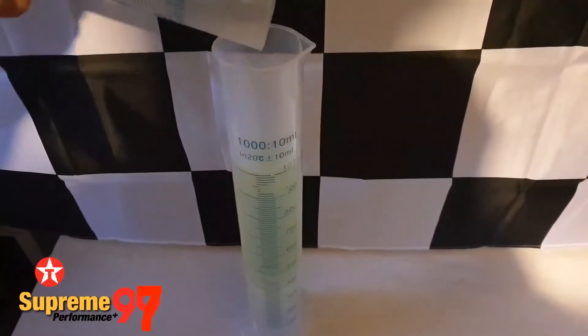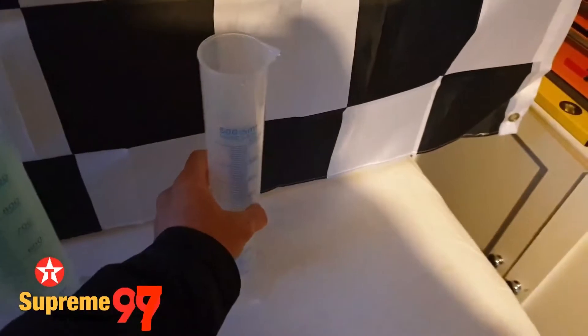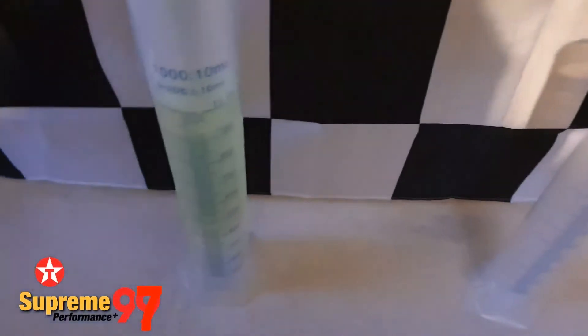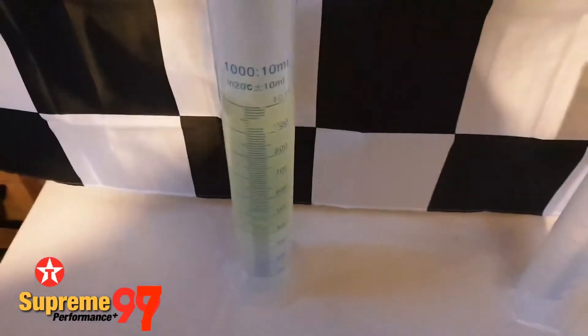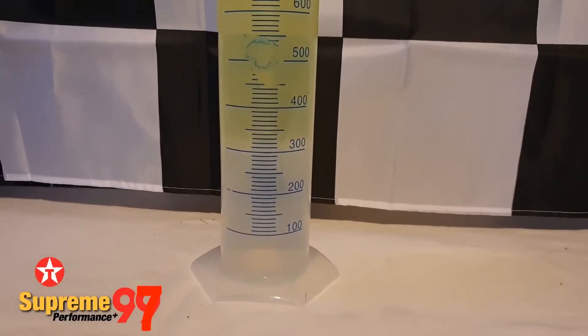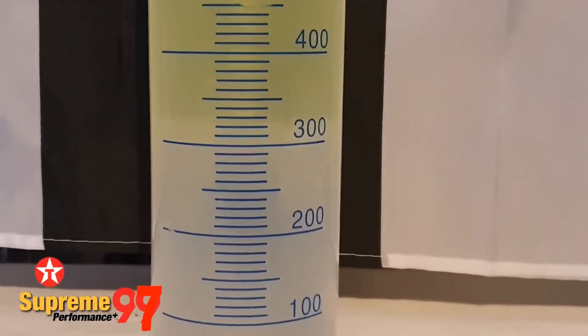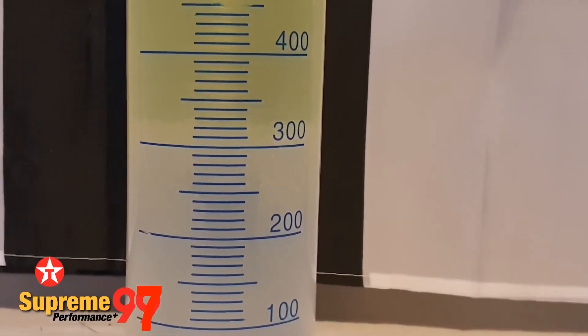You'll notice this petrol is a darker yellow than the previous fuel, so perhaps this is an indicator of ethanol content. The immediate results show that the waterline has risen, suggesting that there is ethanol present in this super unleaded. It's actually the first super unleaded we've tested that has ethanol in it, however it isn't currently reading near 335ml — this is closer to 320.